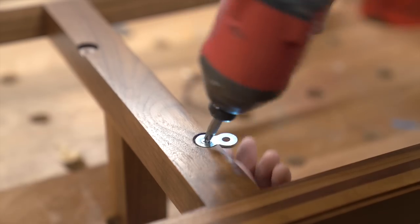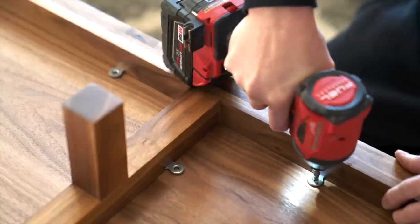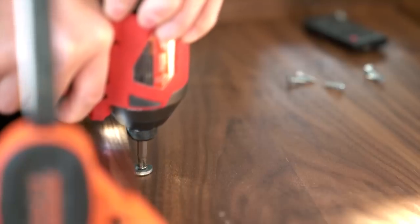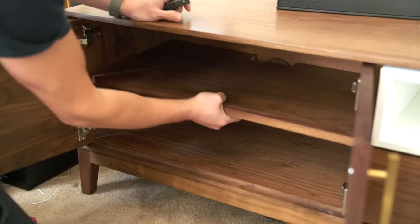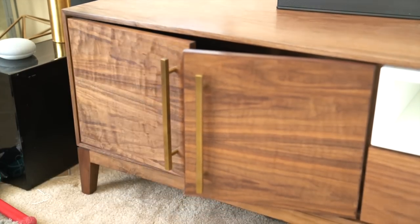And now for the best part — the final assembly. Alright guys, that's the end of the build. Hope you guys enjoyed it. Be sure to like, comment, subscribe — you know the whole deal. I'll catch you guys on the next video.